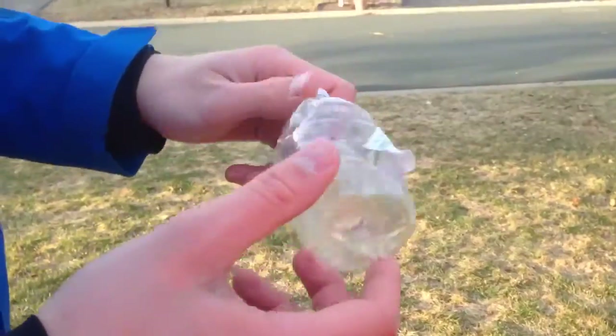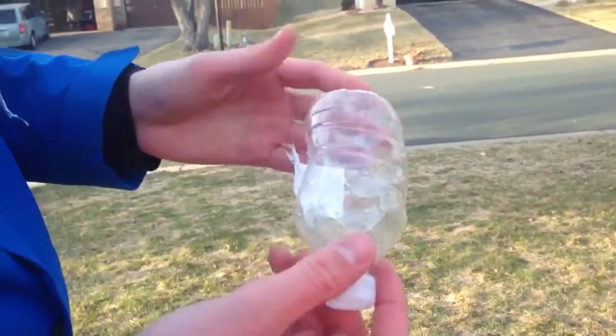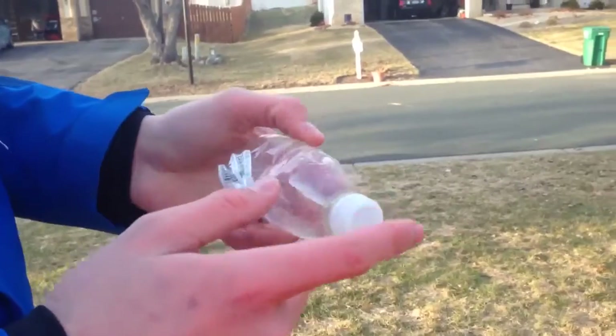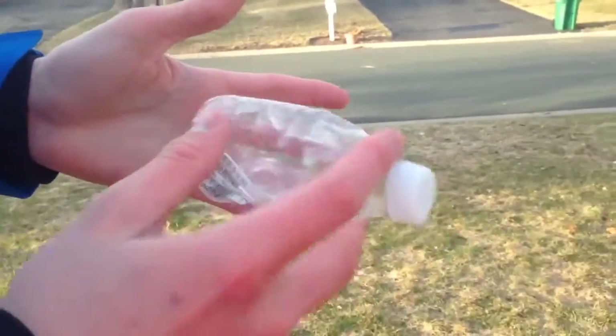So our first bottle — it was a good explosion, it just didn't have much damage on the bottle. This was actually an explosion where the cap flew off the bottle and the bottle didn't really break.